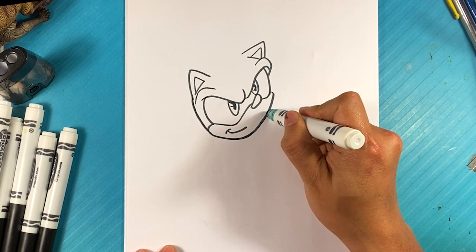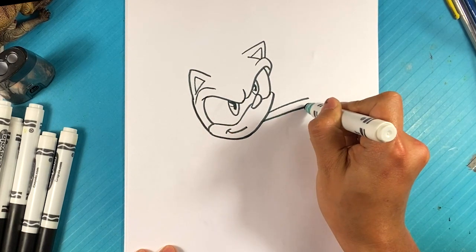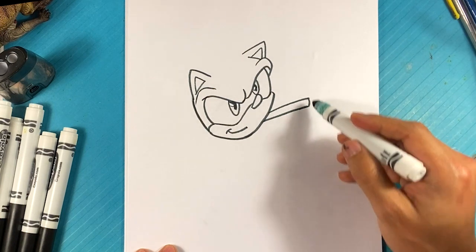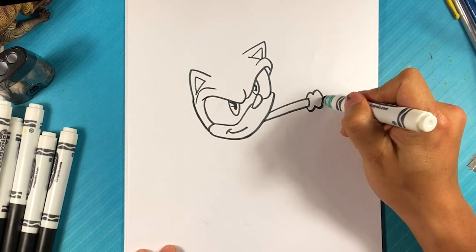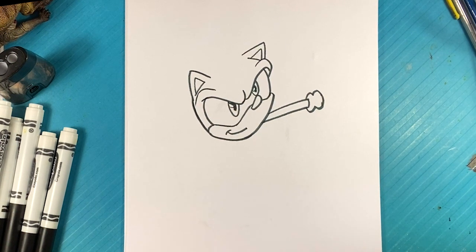I'm gonna go over here and pull a line out for his hand, pull another line out here for the other part of his hand — curve. Let's go to the glove, the edge of the glove. I'm gonna do this kind of M-W shape and merge those together. Hit the like button if you like Sonic — likes fuel the channel, basically the reason the channel exists.